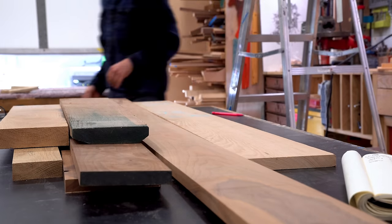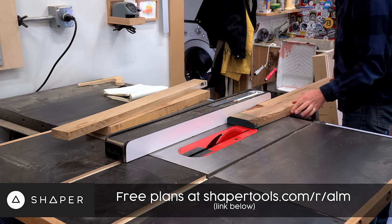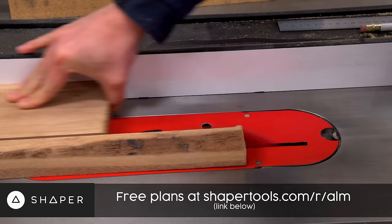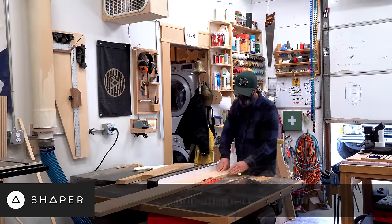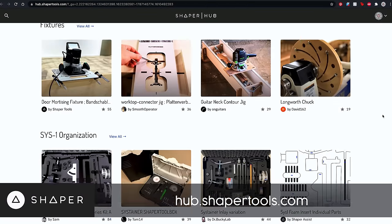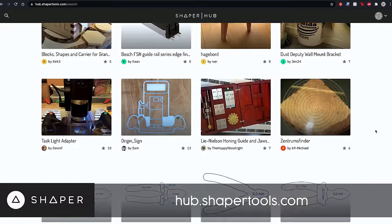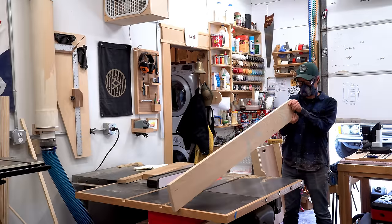Plans for this build are free for everyone, thanks to the folks at Shaper who sponsored this video. I'm going to be building the project with Shaper Origin, but the plans include templates if you want to make them the way I did in the first video, or you can use the files on any type of CNC you may have in your shop. The other big announcement is that starting today, projects on Shaper Hub are now available for anyone to download. They have tons of build projects that up until this point you had to be a Shaper owner to access. So go check out Shaper Hub after this video and find loads of free projects.